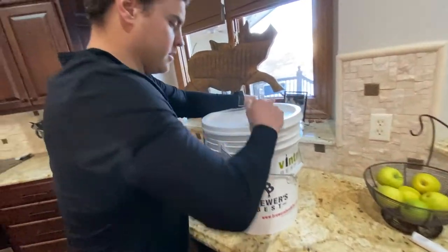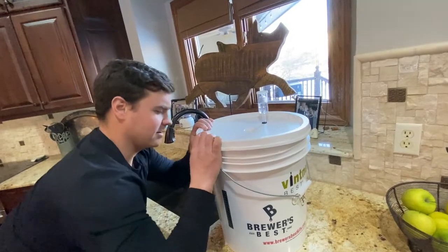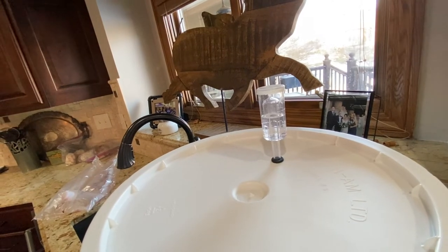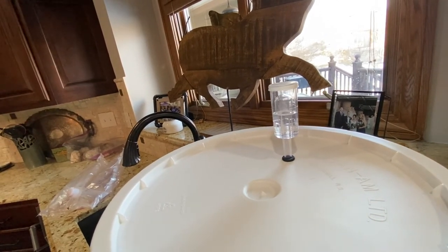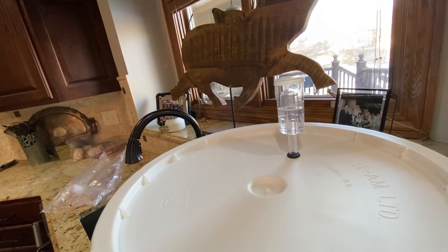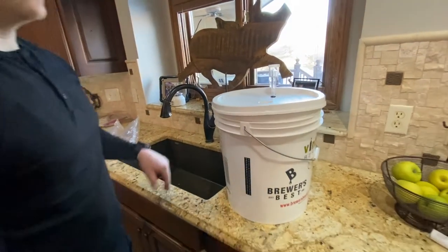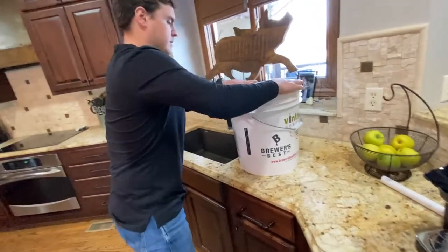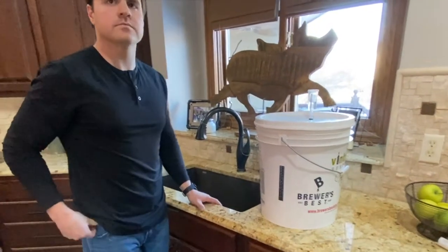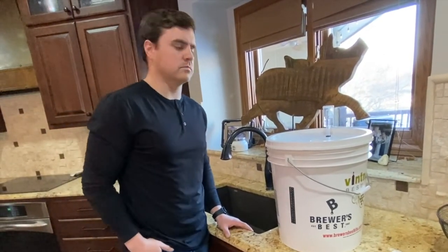This is a standard food-grade bucket with a very tight air seal. You stick in the bubbler, which is half full of water. The water prevents air from getting to the juice and allows CO2 — produced as the yeast eats the sugar — to escape without building up in the bucket. Put it somewhere that will stay 65 to 75 degrees, like a coat closet or a spare bedroom office. You literally won't touch it for seven days.